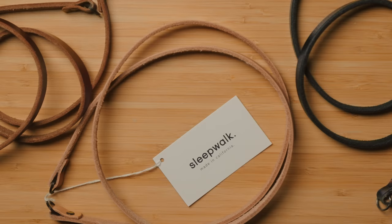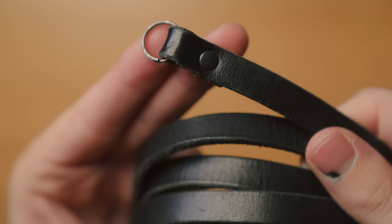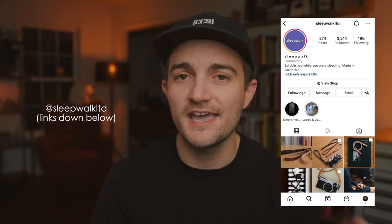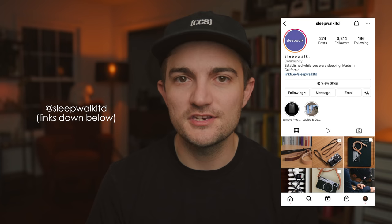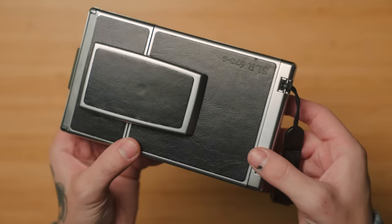I get a lot of questions about the straps on my cameras in my videos. These are from my friends over at Sleepwalk — these are my signature straps. This is the new wrist strap variant that we just came out with. I don't talk about it a whole lot here because I don't want people to feel like I'm just trying to sell to them all the time, but I do have a signature strap. We have several different lengths and finishes to choose from. No gimmicks — it's just a well-made, reliable, and durable camera strap made to last. I'll put a link below. Big shout out to my friends at Sleepwalk.